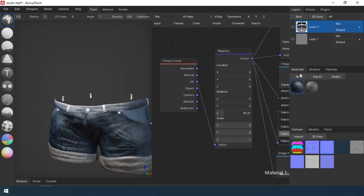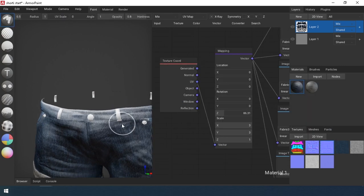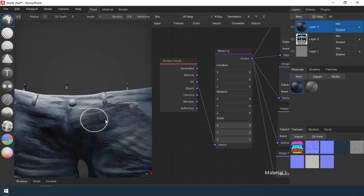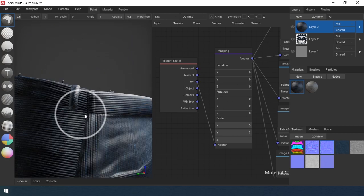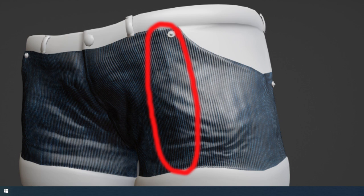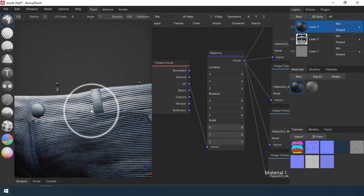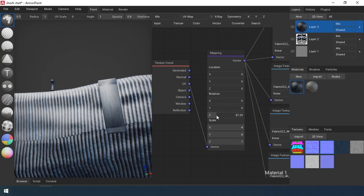Now, the correct way would have been to select the element using idmask2 and assign the material separately. But for some reason, in this area and on the front of the model there is a glitch with the UV texture. Therefore I do it as shown in the video — I apply the material to the model and then erase some parts.